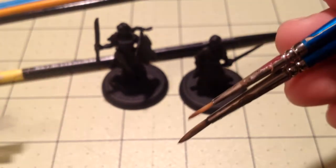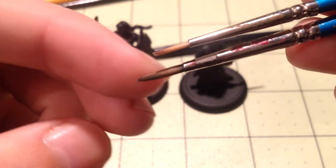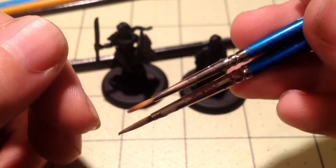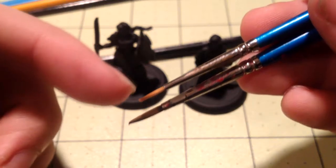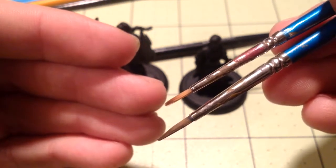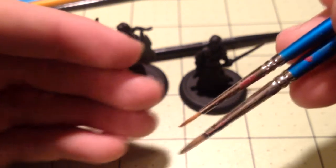If I remove the caps, you can see the zero is pretty pointy - it'll be pointier once I get paint on it. The two is the one I use the most and it has a lot of wear because of that. You're going to use the bigger ones more than the smaller ones. You might need something smaller than a zero for dotting eyes, the zero for small details, and the two for covering a large surface like a skirt on a miniature. Using a small brush on a large surface will ruin your brush faster, so use the appropriate brush for the appropriate part of the miniature.